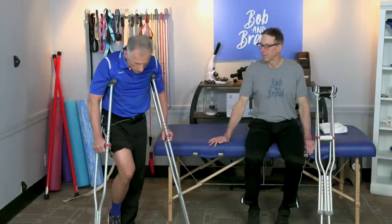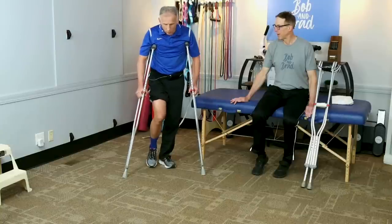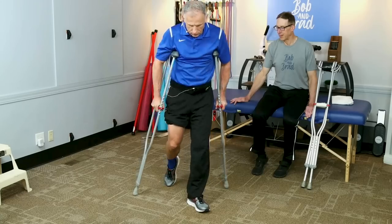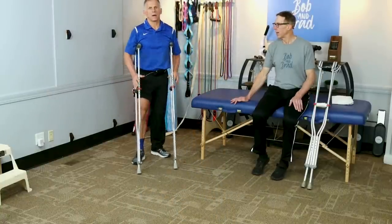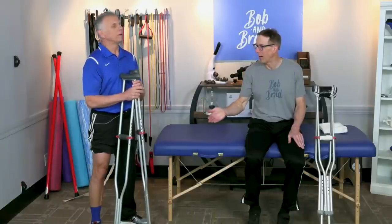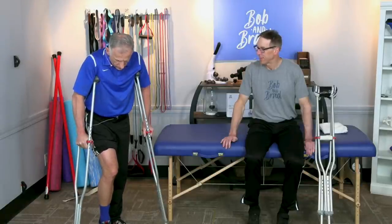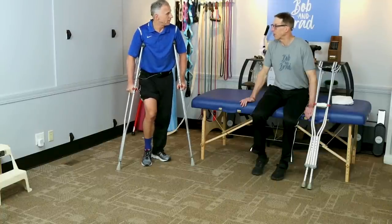Another scenario: the doctor says you can put a little weight on it but not full weight — called 'weight bearing as tolerated.' If there's no pain, you can put a little more. The sequence is really the same: go forward with the crutches and swing through, just touching with your toe at maybe 25% weight bearing. If the doctor gives a specific weight limit — say 20 or 40 pounds — use a regular bathroom scale. Put your foot on it and push down until you reach that number so you know exactly what it feels like.